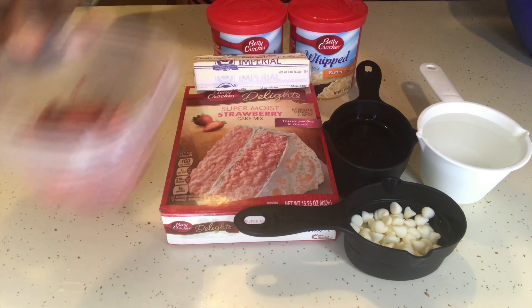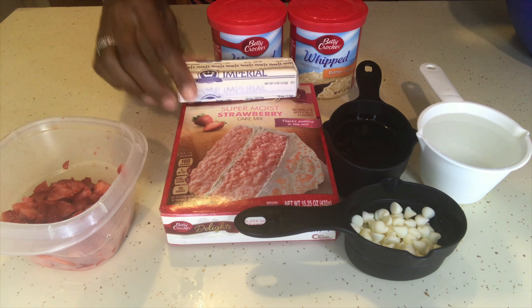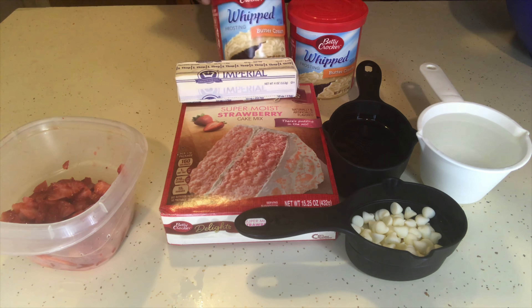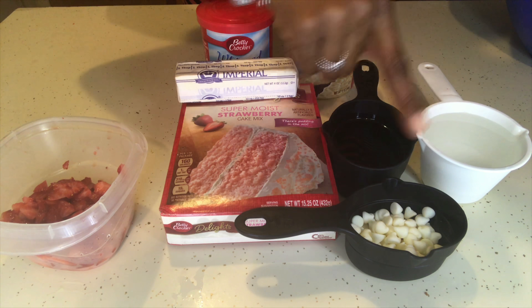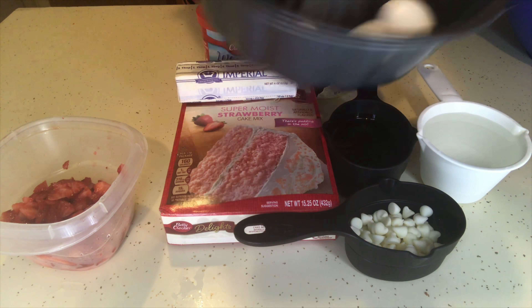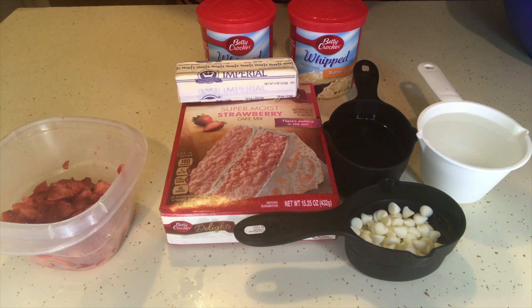Hello everyone, welcome to my channel and happy Mommy Monday! Today I'm showing you guys how I make my strawberry Bundt cake with real strawberries and white chocolate chips.